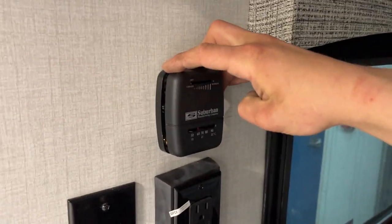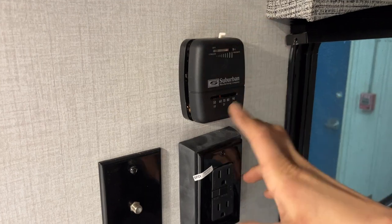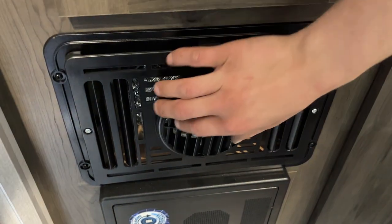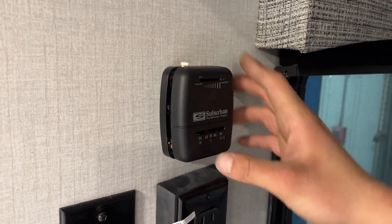The thermostat here controls your furnace. With that slider all the way to the left, it's turned off; all the way to the right is max heat. Temperature readout is at the bottom. For your furnace, you have just this one outlet — kind of turn it to choose whether you're going left, right, up, or down. Slide it all the way back to the left, you'll hear it click, and it's turned off.